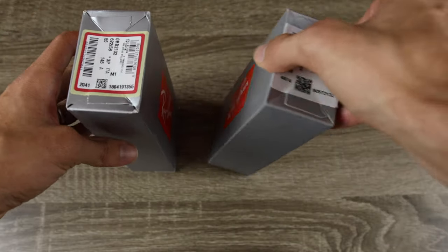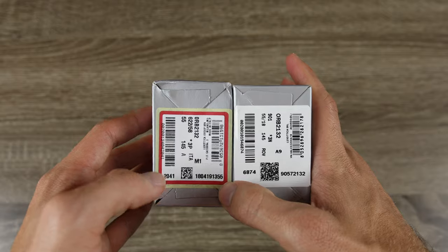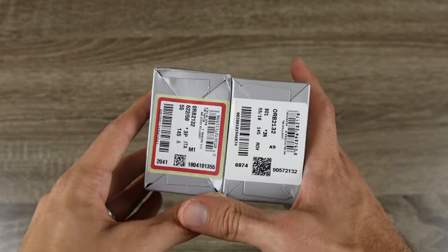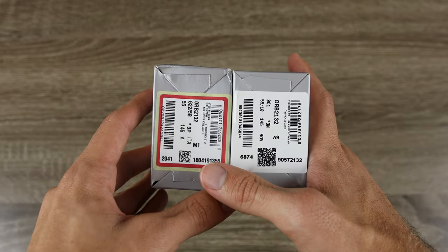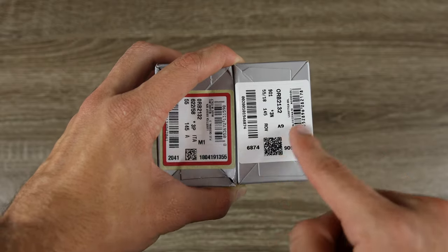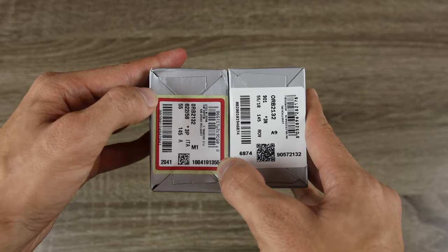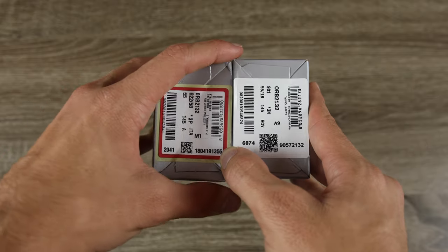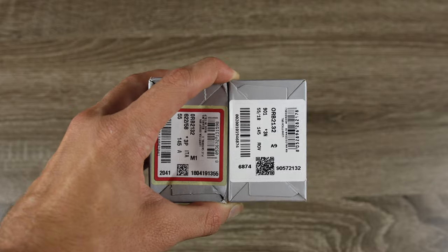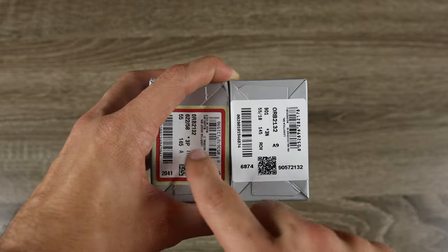Now let's take a look at the barcodes here on the corners, and this is going to be probably the biggest difference on the boxes. The pair to the left is the Sunglass Hut pair and the pair to the right is our eBay pair, and we can see the tags don't look anything like each other. A real pair of Ray-Ban sunglasses absolutely never has a code that looks like this. There's a three-layer texture with an ivory sticker underneath on the real pair. But an all-white sticker like on the fake is almost always a dead giveaway.